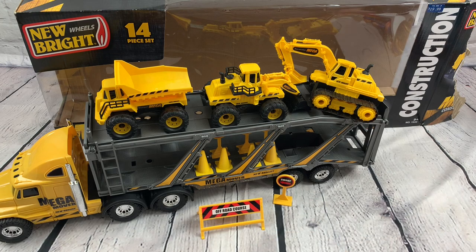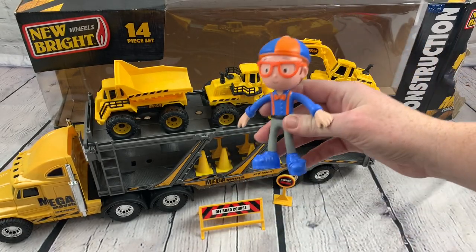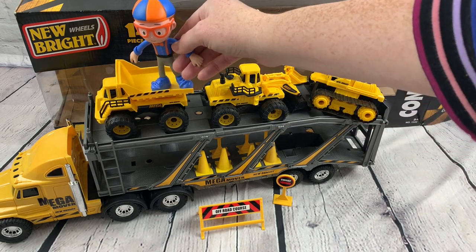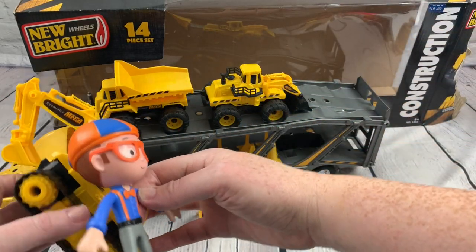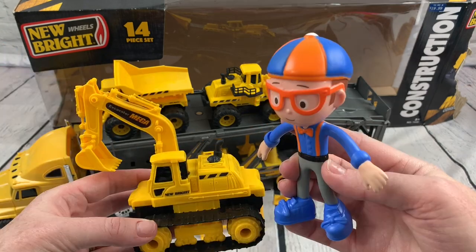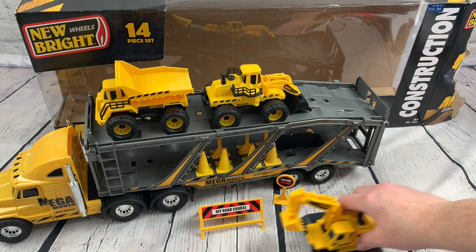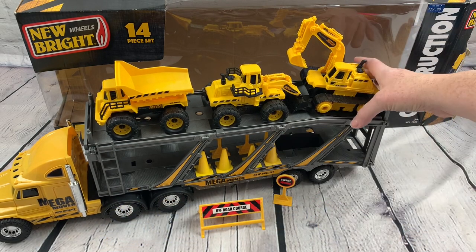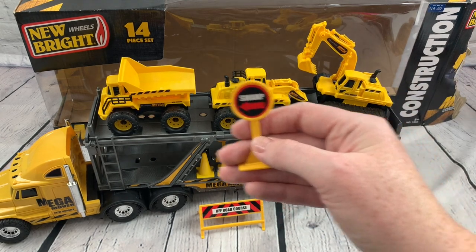Now who loves construction toys? Blippi loves construction toys. So I think definitely a little Blippi fan would like this. They're going to definitely know that excavator because Blippi loves the excavator. This is super fun to play with. You can set up little courses with your cones and your little signs — Swamp This Way.